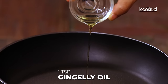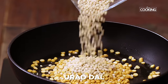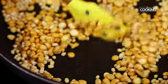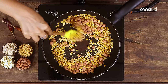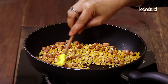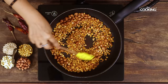To the pan add a teaspoon of oil. First I am going to roast half cup of channa dal and quarter cup of urad dal. Roast the dal for about a minute. Next add about quarter cup of peanuts. You can use peanuts with or without skin. You don't want to keep the flame on high and roast it too quickly. You can see the dal and the peanuts have got this lovely golden colour.